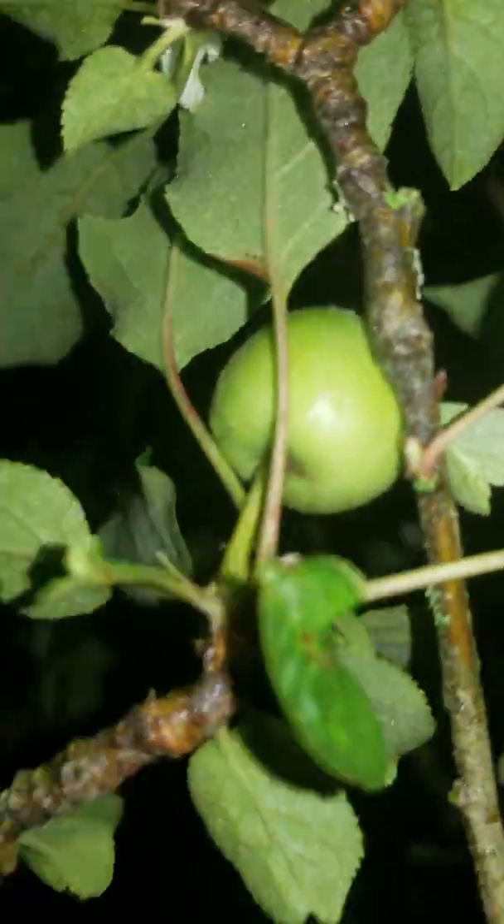So just a little update on my apple grafts. This is a Molly's Delicious apple that these are grafted onto, and she's got a few apples here and there on her this year. I wasn't sure she would because I had trimmed her back so far.